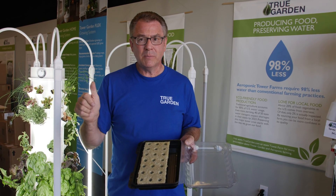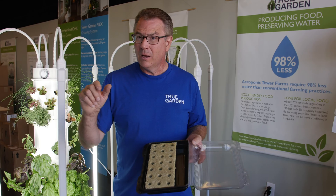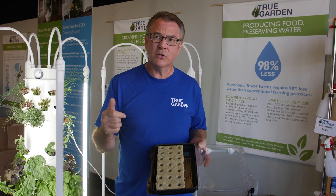If you do need some seedlings, we ship typically on Monday, Tuesday, and Wednesday here out of True Garden. You can order online and we'll ship them directly to your doorstep.